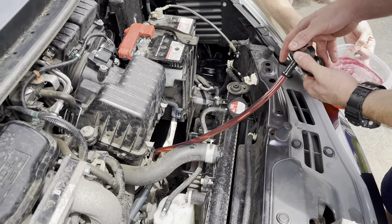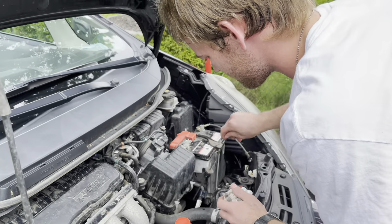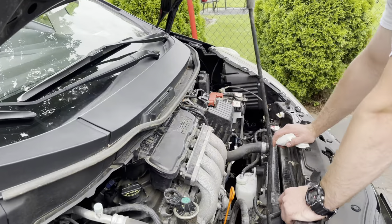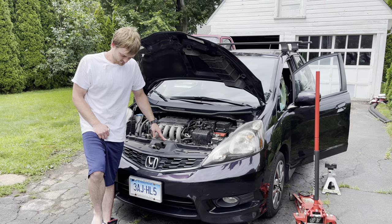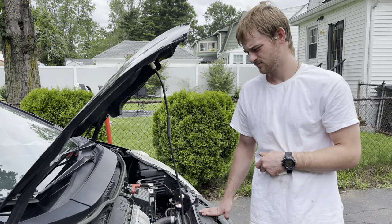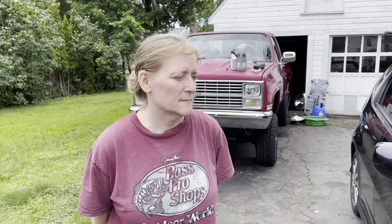We put in about two and a half quarts and the level shows it's about a half a quart low, but we want to check the level according to how Honda says to do it before we add any additional. The technique is a little unusual. In the old days you just let the engine warm up and then check the level, but according to Honda you have to let the engine run until the fans come on. As soon as they do, you shut off the car and wait 60 seconds, and then you have 30 seconds to check the level.